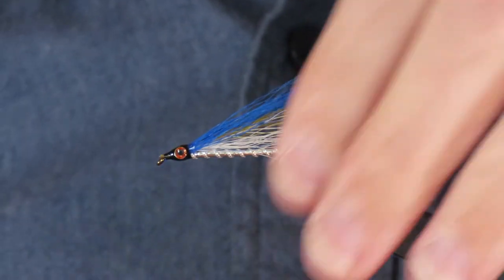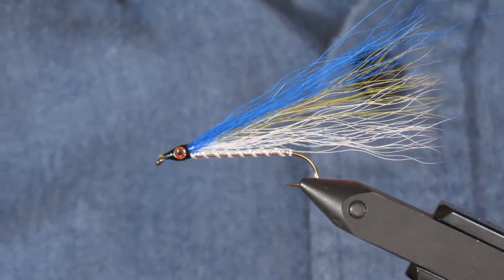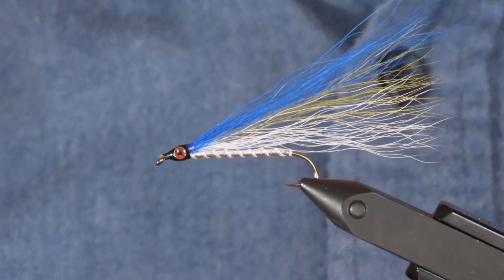And there we have the Coho Blue, which is just as effective for sea-run cutthroat. I hope you enjoyed watching this video — best of luck and take care.